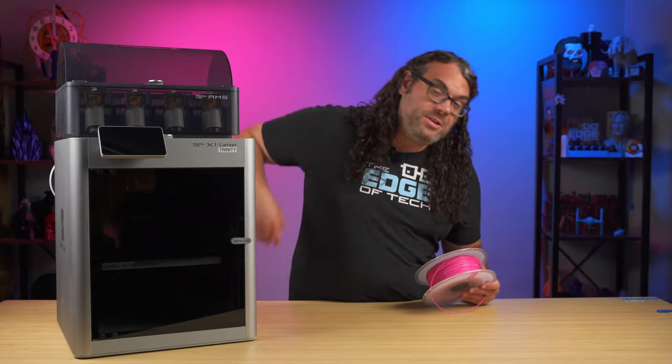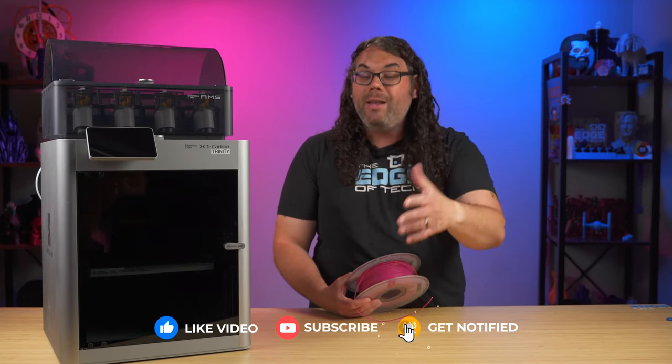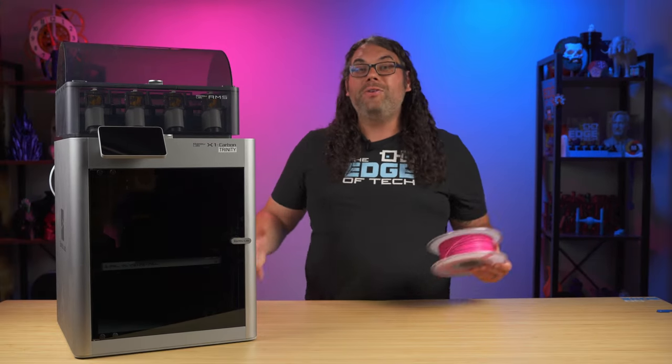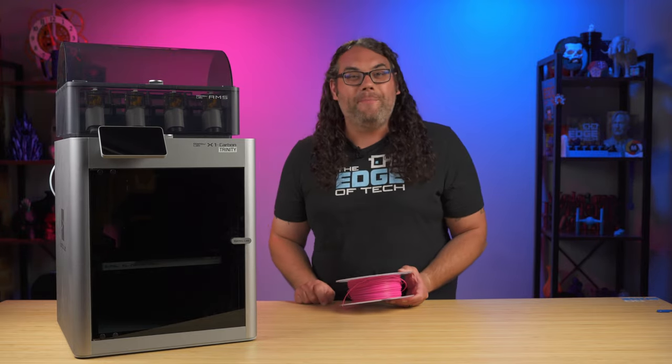If this video helped you out, smash that like button, and if you haven't already, please consider hitting that subscribe button if you want to check out more videos on 3D printing, CNC coming soon, and lasers. Also, if you haven't done the maintenance on your Bamboo Lab printer, check out this video right here for a step-by-step tutorial.